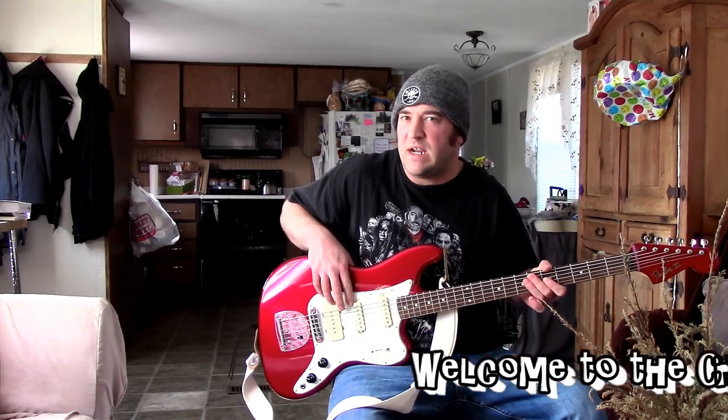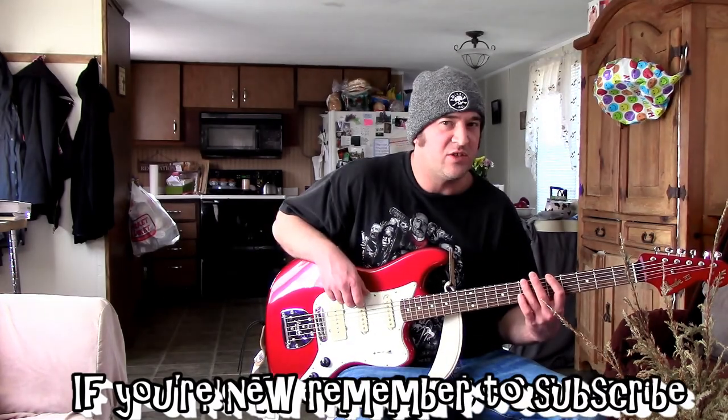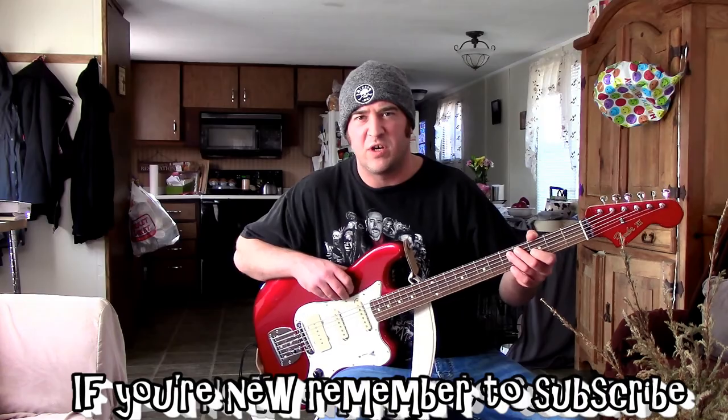You can even get them in Squire, a little bit cheaper. This particular one is a Fender Pawn Shop one. These guys aren't cheap, even if you go with the Squire. Maybe you'll be lucky to find one used at your local guitar store.